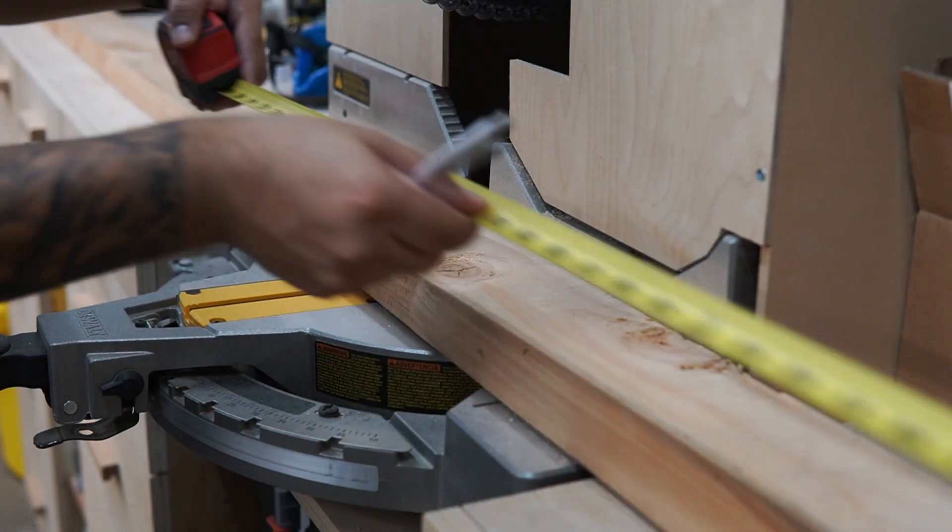Hey guys, welcome to my channel. My name is Kevin, and in this video I'm gonna show you how I made this simple shelf using only 2x4s. Stick around and let's get into this build.